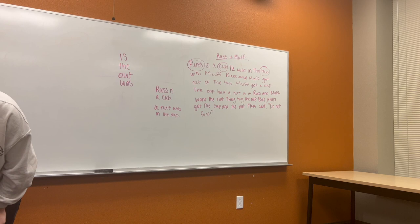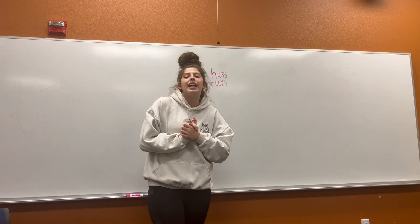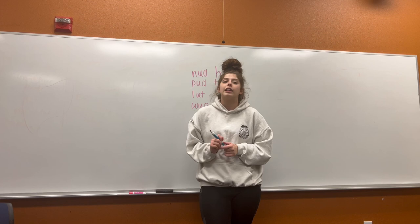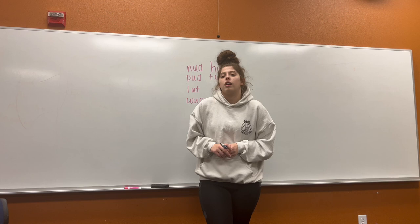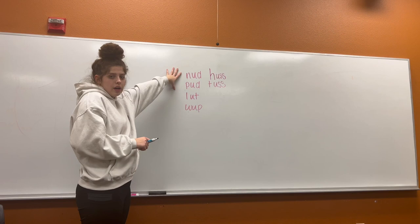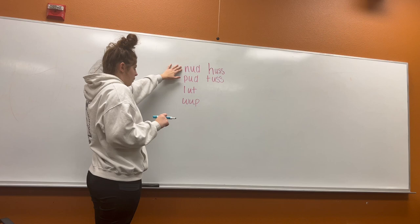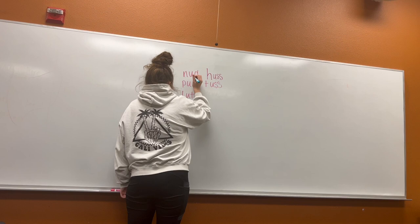Good job today, readers. We did such a good job today with our spelling and sounding out our words with short U. Before we finish our lesson, we're going to go over some nonsense words. Can anyone tell me what a nonsense word is? It doesn't exist. That's right. But we can figure out our nonsense words by using our sounds. I'm going to do the first two nonsense words, then we're going to do the second two, and then you're going to try the last two all on your own. Let's look at our first word. N-U-D. N-U-D. Nud. Our short U sound is in the middle.